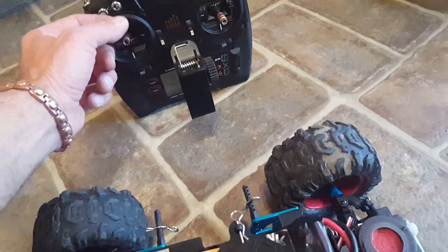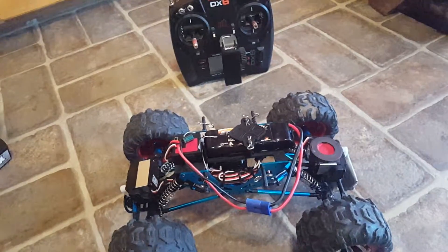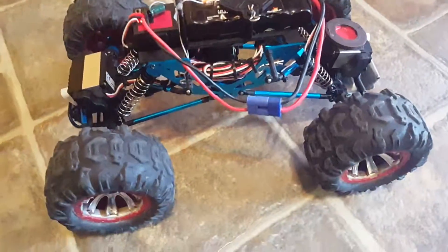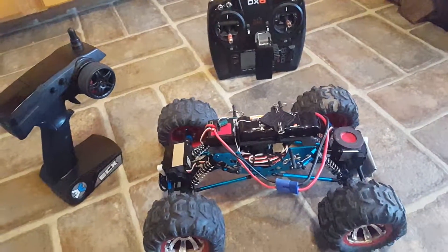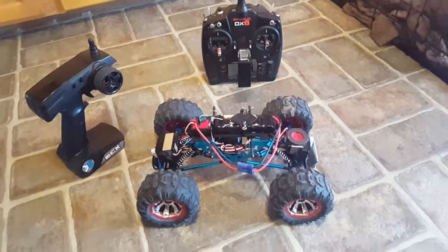I haven't figured out how to get reverse to work with this transmitter. So for now I've just gone and set it up the way I had it before with the full-time four-wheel steering on the stock transmitter. Until I can figure out how to make that work, if anyone has any ideas, I would greatly appreciate it. Thank you.